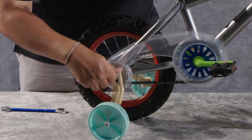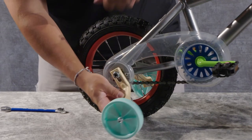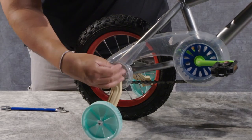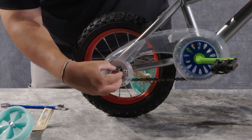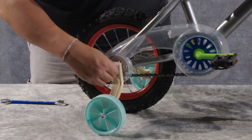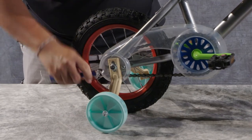If you have a different style frame and you put your dropout on and your training wheel seems in an odd direction — maybe too far forward or too far back — you may want to check the orientation of that bracket holder on the inside. You may need to take it off, rotate it, and put it back on in the opposite direction and try again. Some of them do have a little bit of an offset tooth on them for keeping the training wheel in place.